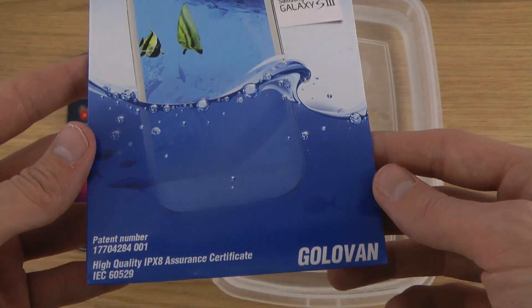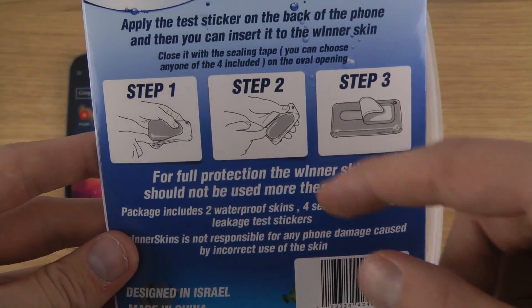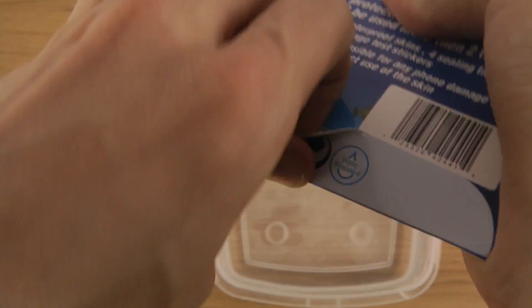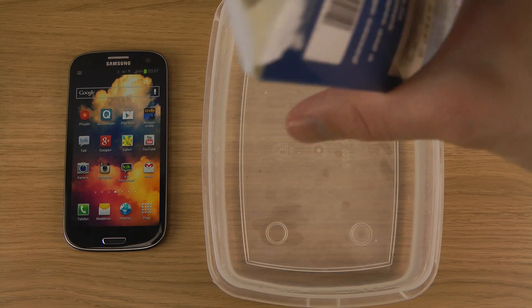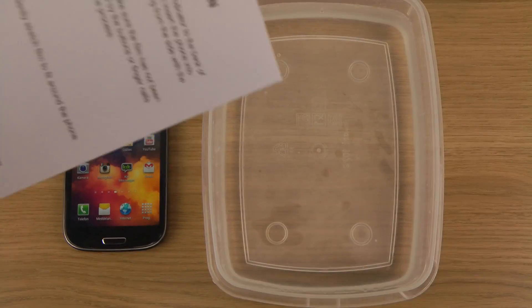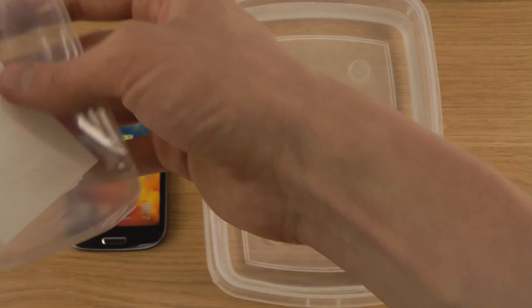The instructions should be exactly the same. If you haven't seen my earlier videos, it's very simple how you put it on — there are some very straightforward instructions. Let's open this one up. As you can see, I also have some water over here, so we will be trying it out. The package looks empty right now.